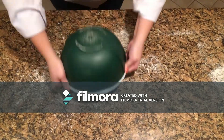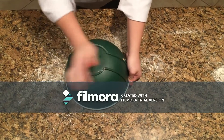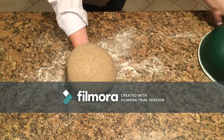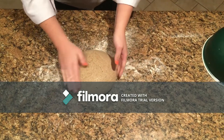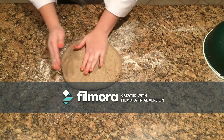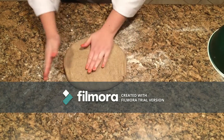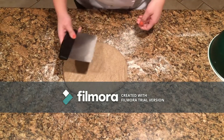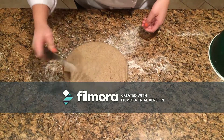After the hour and a half is over, you want to flour your table generously and then flip the dough onto the floured surface. Gently degas your dough and evenly spread it to make dividing easier. You will want to divide the dough into four sections.